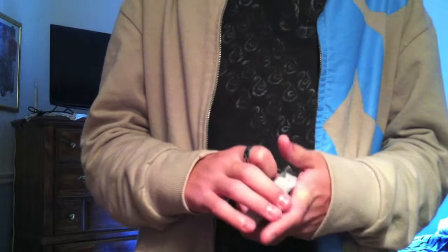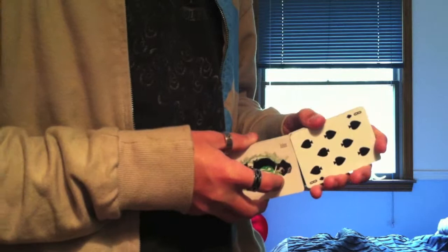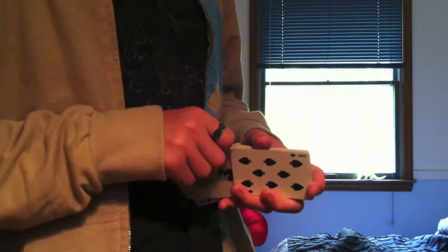The faros on the deck are a little below par — I don't think they're that great. It's going to take me forever to get a good faro here, and I didn't even get a perfect one. So I don't like the faros on this deck personally.